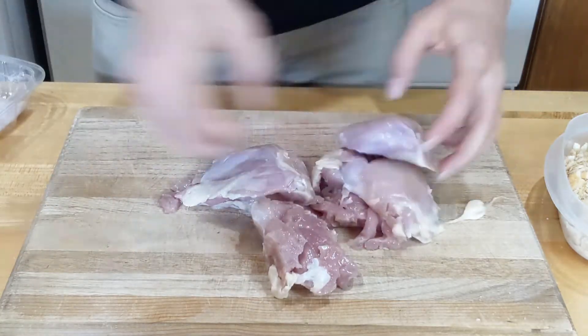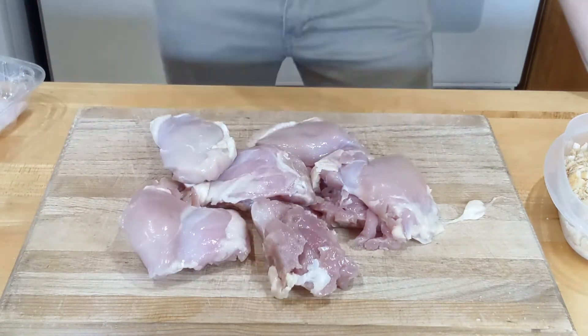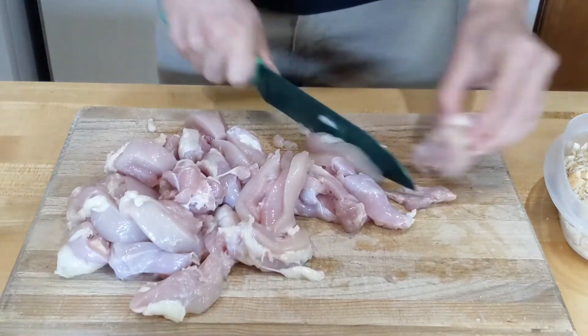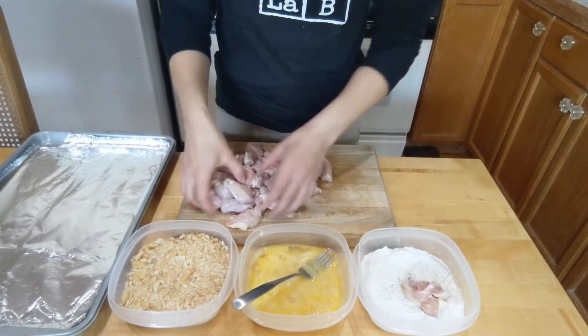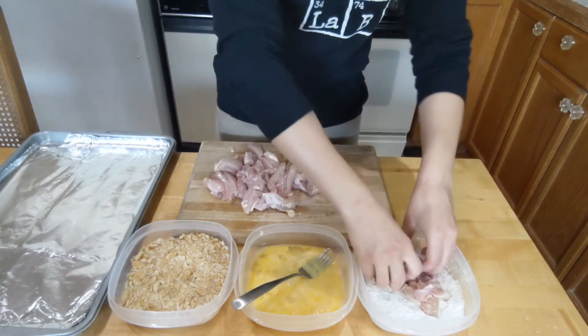Anyway, warning — chicken. Cause let's be real, it looks gross, and even cutting it, I feel for the vegans and vegetarians. This is ew. But it does remind me of a little song that goes a little something like this.